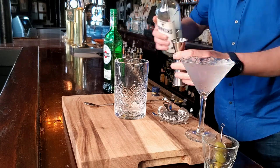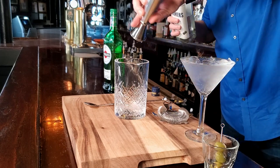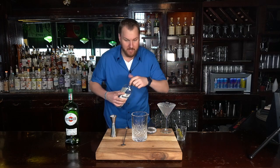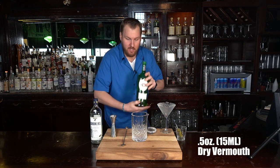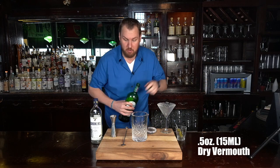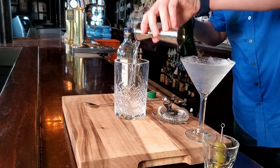We're gonna pour two and a half ounces into our mixing glass — we're using nice crystal today. Next we're doing dry vermouth. We're gonna do a half ounce of dry vermouth into that same glass.